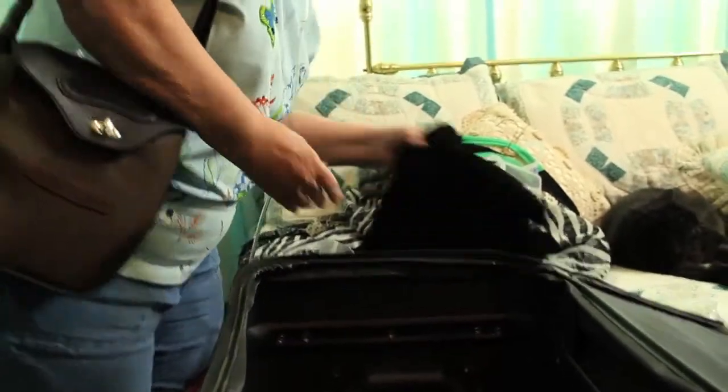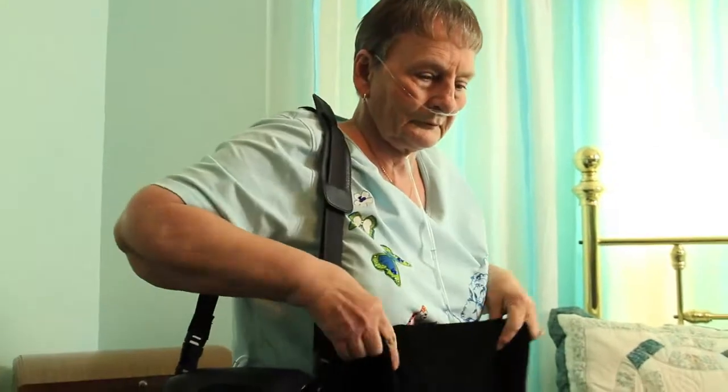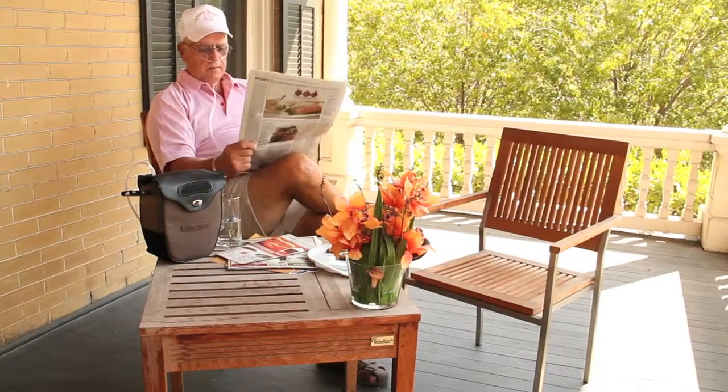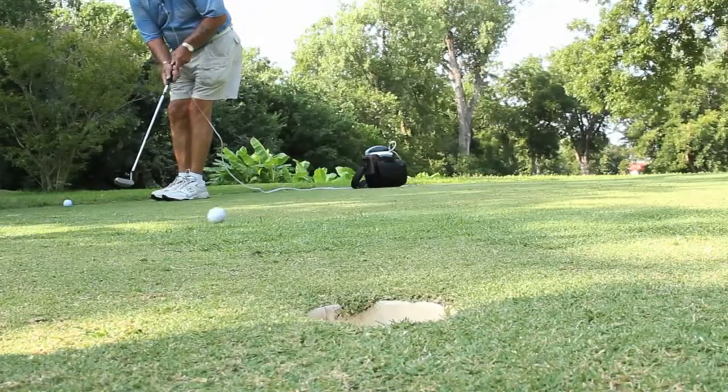One of the best parts of the Life Choice is that you can fly with it. But if you're going to travel by air, you should contact your airline and let them know you'll be traveling with the portable oxygen concentrator. They'll let you know what you need to do to prepare. We hope you enjoy using your Life Choice and the ability to stay on the go anytime, anywhere.